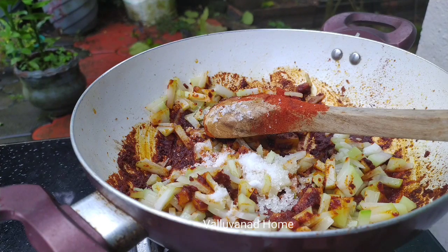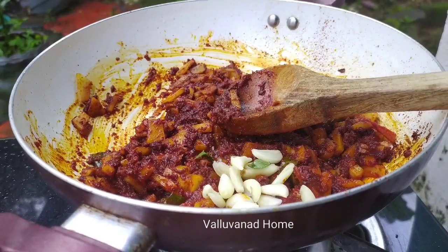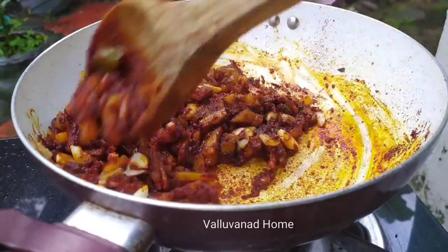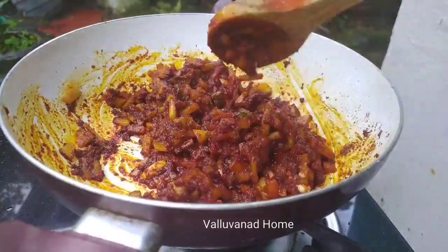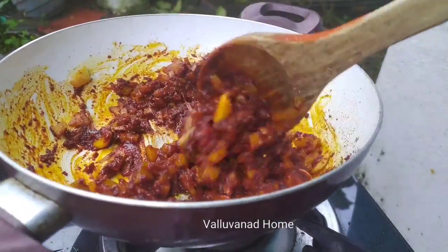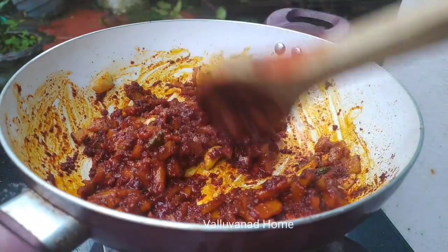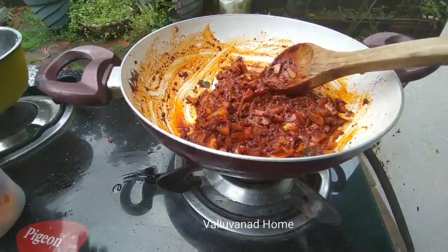If you like the food, you will be able to cook it. It's a little more than a simple food. You will have to cook the food for one minute. It's okay for a few minutes.